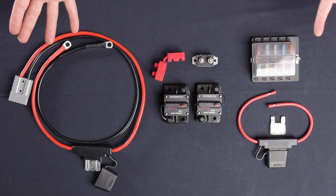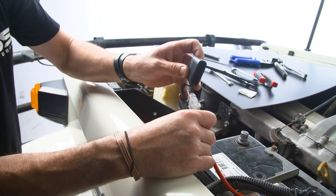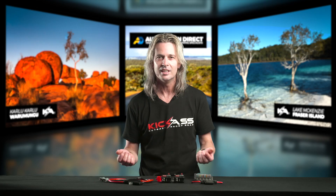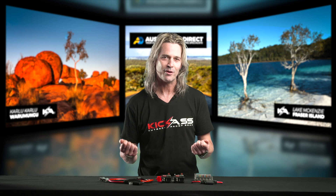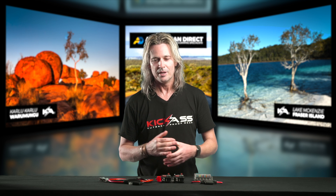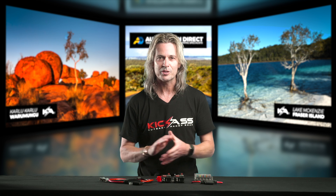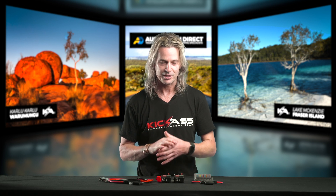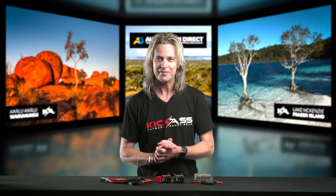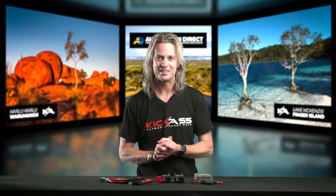That pretty much covers our range of circuit protection. As you can see, we really do have something for everyone and every application, making for a nice and easy professional installation. I can't stress enough how important it is to have a fuse in your system — imagine your caravan or car going up in flames. It's a small price to pay to protect your investment. Head over to the website, have a browse, find out what suits you, and grab one today. Cheers.